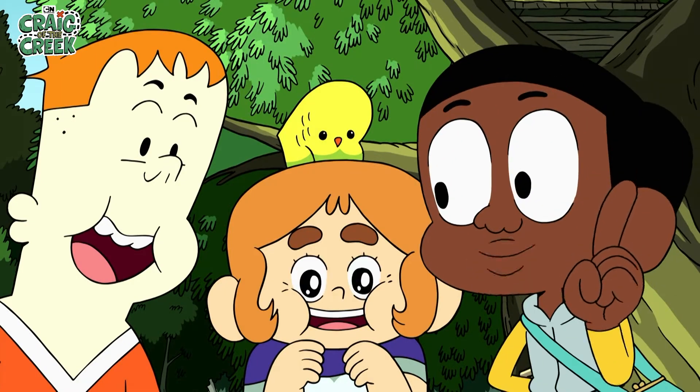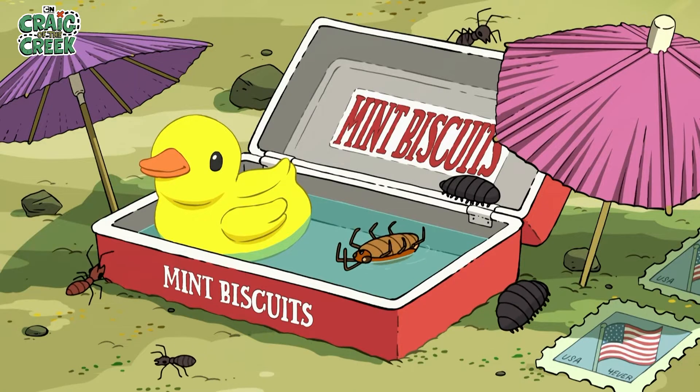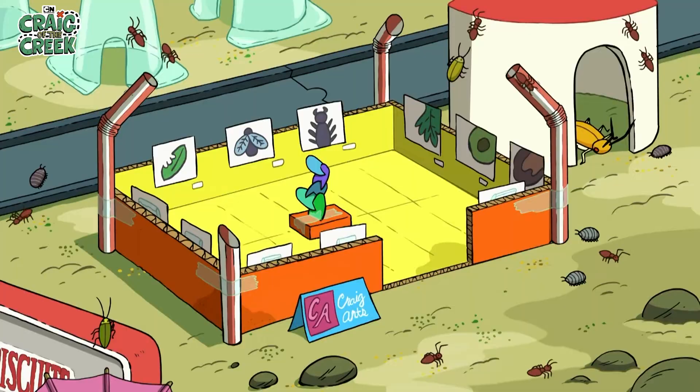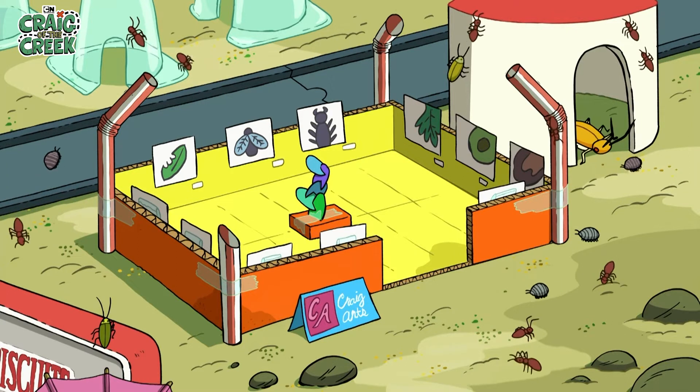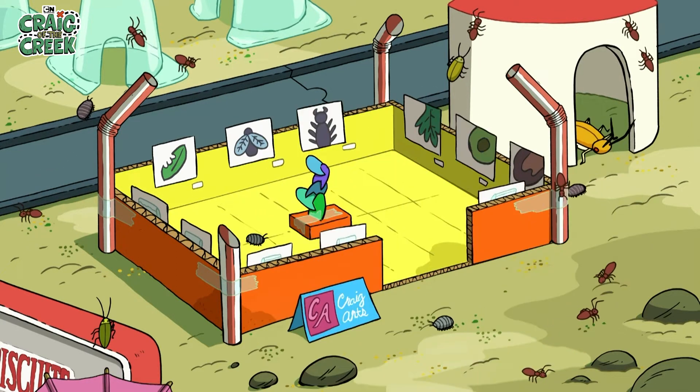Let's take a tour, shall we? We've got a public transportation system, a four-star luxury pull-in spa, and the world-famous Craig Art Museum. Huh, not a lot of patrons yet. He likes it!